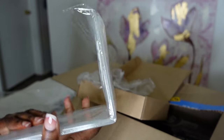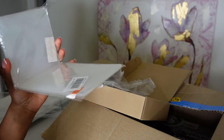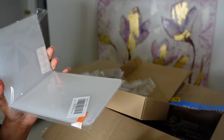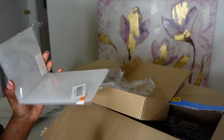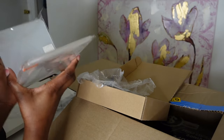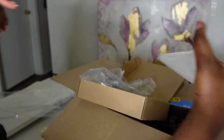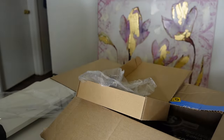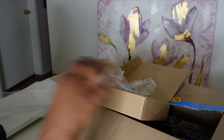I also ordered these little side hook things so I can hang my binders on them — I ordered a lot of binders, just wait! I actually need one more, but we'll talk about that in a little bit. And then the last thing in this box...